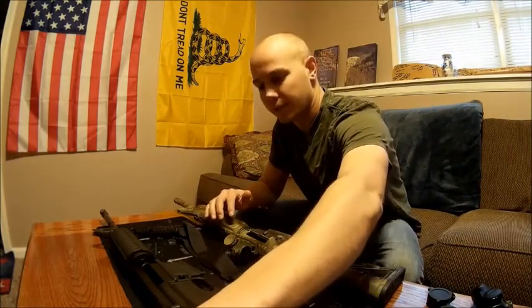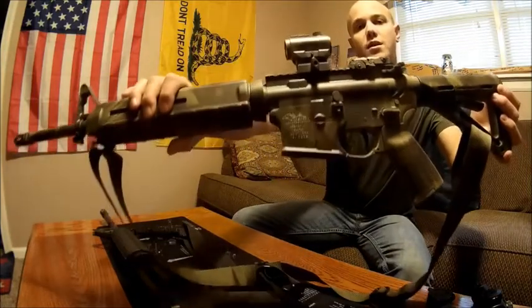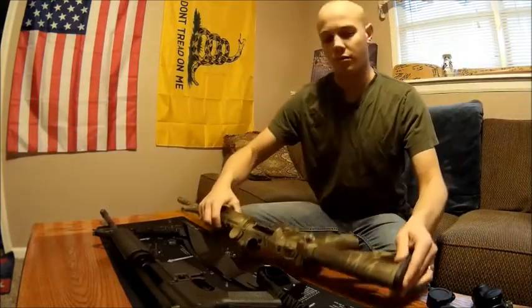The lower receivers on both are made by Anderson Manufacturing. I bought those at a local gun store for 60 to 70 bucks a pop.